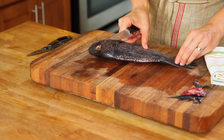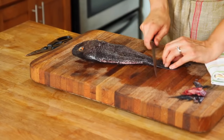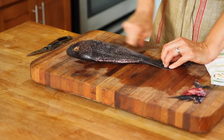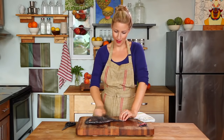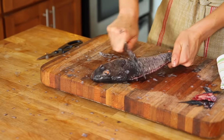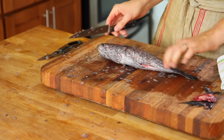Next we want to remove the scales. Holding the fish by its tail, you want to use the spine of your knife to work against the grain of the scales. This can create quite a mess, but it's an easy one to clean up. Another good tool for doing this is the back of a spoon. Once you've removed all your scales, take a wet kitchen towel and clean up your board.